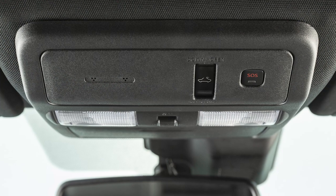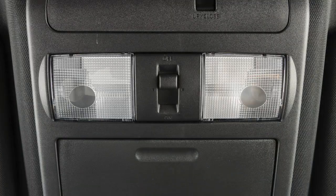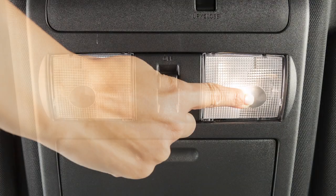Just above your rearview mirror are these map lights. Push the lens of either light to turn it on and off.